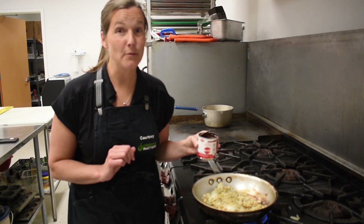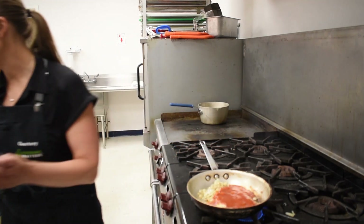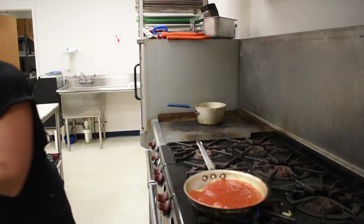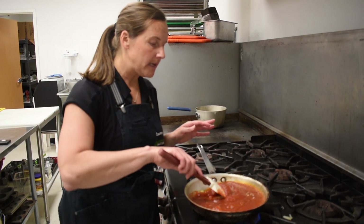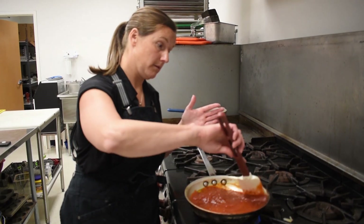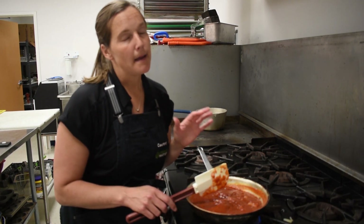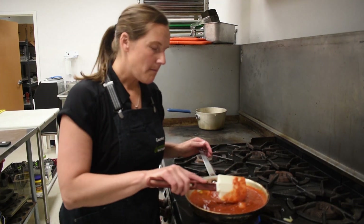Next we're going to add the tomato products and bring it to a boil. Listen to that sizzle — that's eight ounces of tomato sauce going in, then the crushed tomatoes — we're adding half the can. One food safety tip: always wash the tops of your cans before opening them, since cans are stored in warehouses and could be dusty. Also be very careful, as the edge of a can can be extremely sharp.